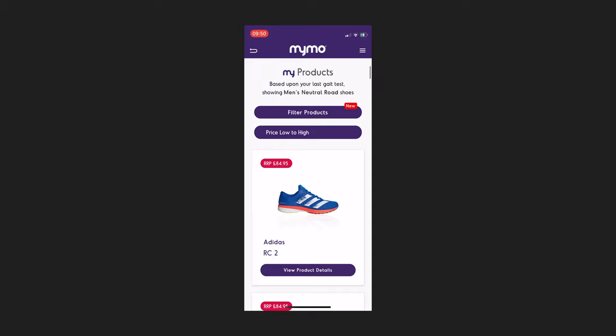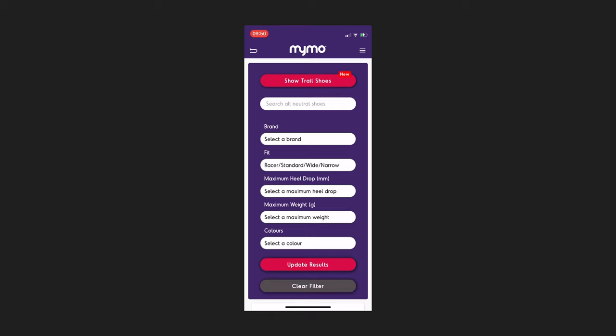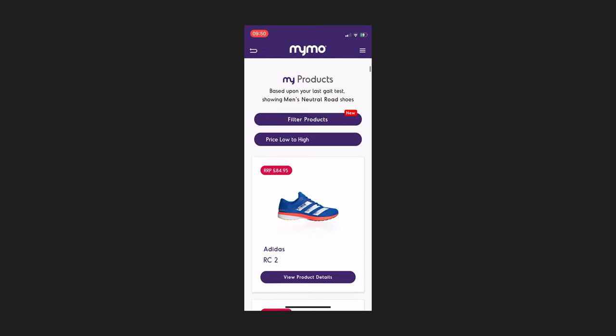Shoe recommendations can be accessed through the test results page or the my products tab on the home screen. The app lists all shoes suitable for your running style based on your last gait test — this is for road shoes only, though trail shoes are visible if you want. You can filter by brand, fit, maximum heel drop, maximum weight, and even colour, and order results by price. Each shoe has a short review and features panel. You can't currently purchase through the app — you take the information and find the best price elsewhere.